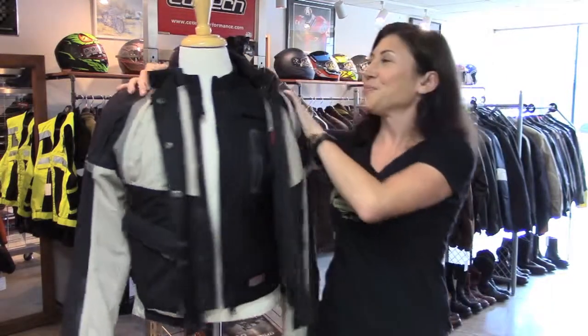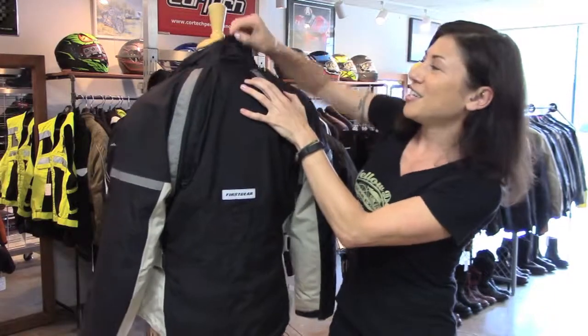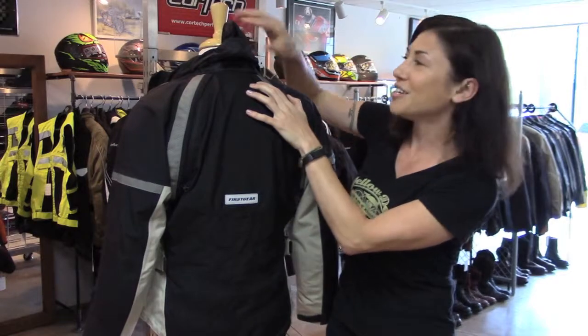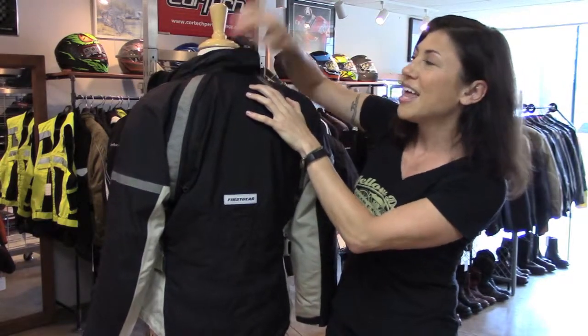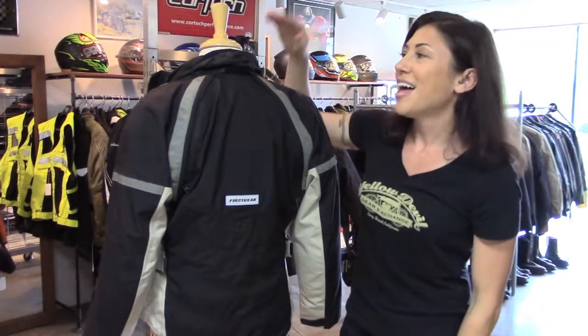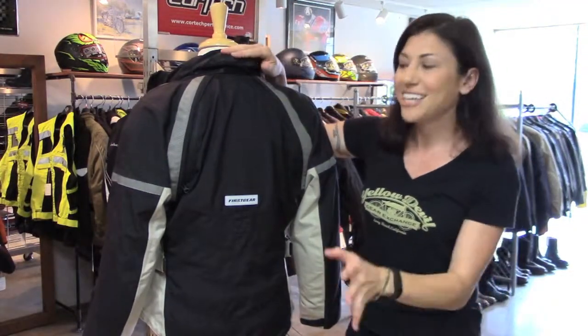The last thing I want to show you is a little under-helmet rain hood hidden here underneath the collar. It tucks right in there and you can barely feel it. This is awesome for keeping rain from going down your back when it's pouring on you — another really nice feature you don't see in enough jackets.